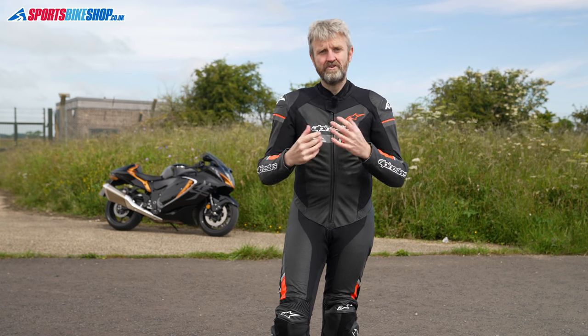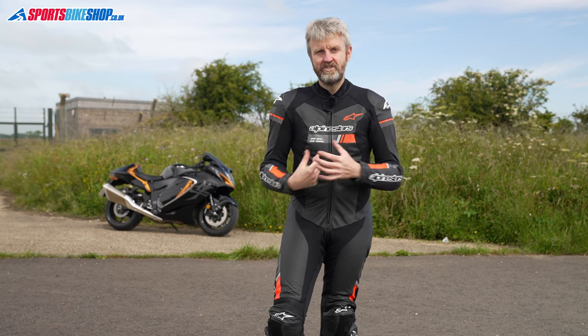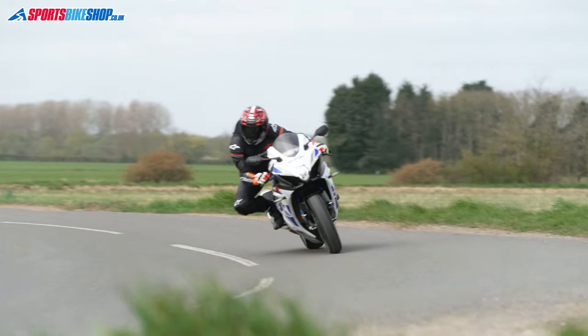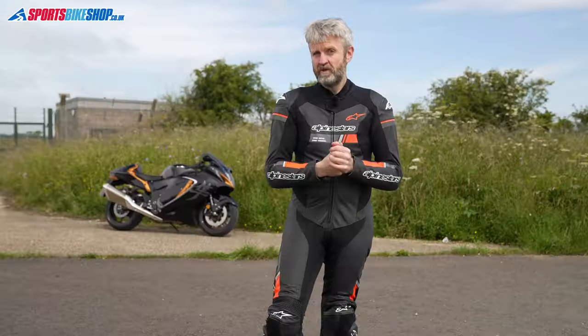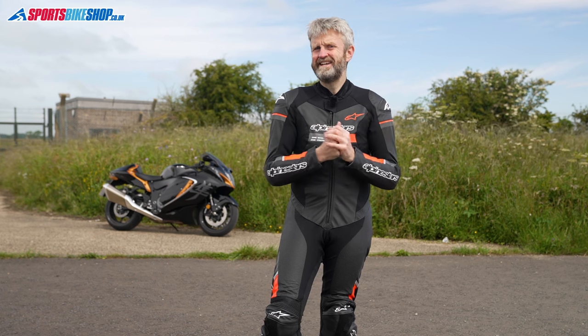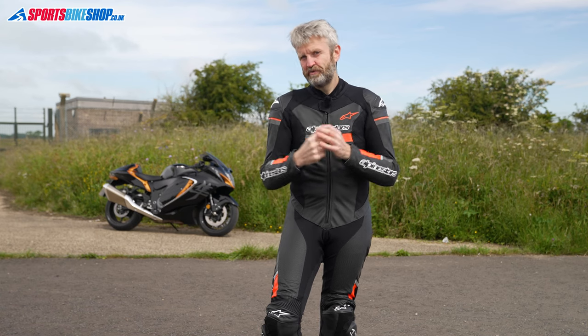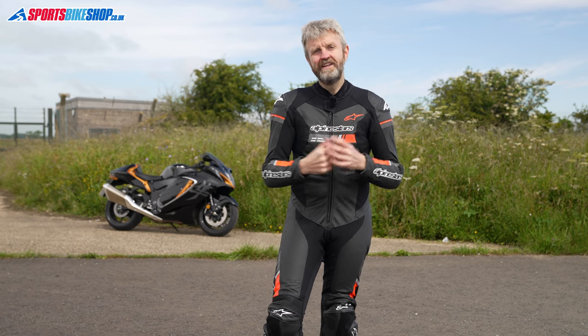A one-piece suit like this is compulsory if you're going racing, and it's the best option for track days as there's no risk of a marshall saying the zip connecting the jacket to the jeans isn't long enough for their regulations. For road riding there are always practical considerations when going for a one-piece, like not having much in the way of pockets and being a bit awkward for certain everyday activities. But there's nothing quite as comfortable on a sports bike as a one-piece suit, and if you mostly do circular routes from home on a sports bike then a one-piece is a really good option.